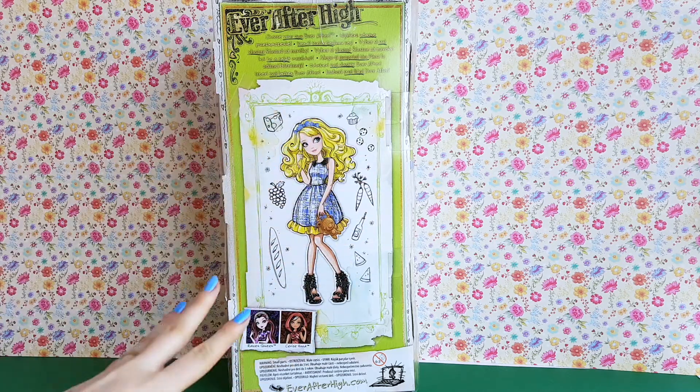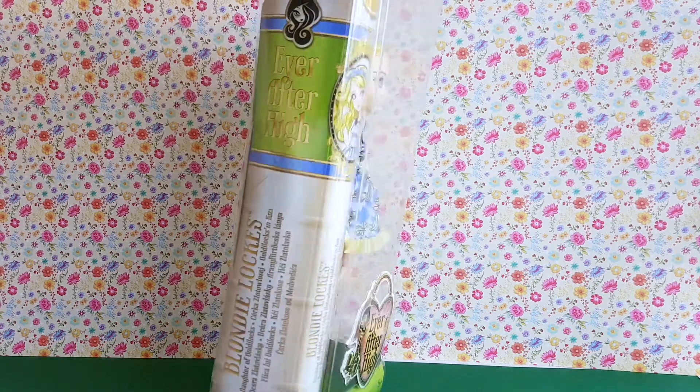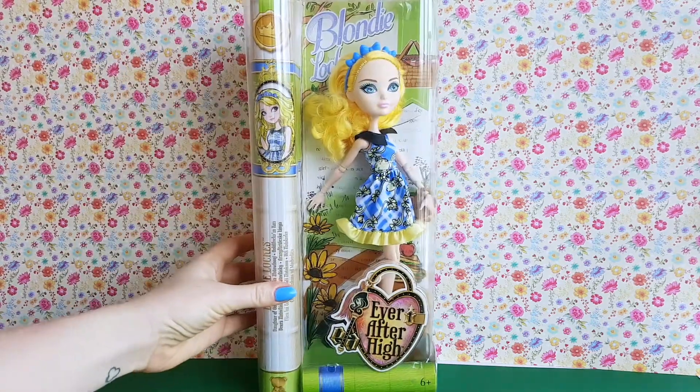And here you can see the most adorable artwork of Blondie. Okay, that's it for the box — now I'm going to unbox her and I will be right back!